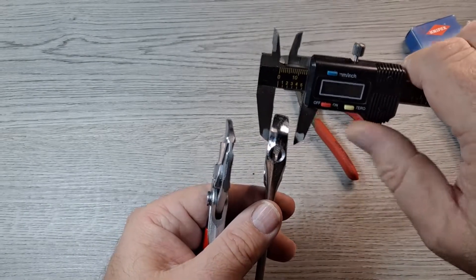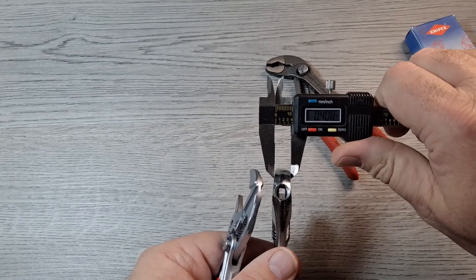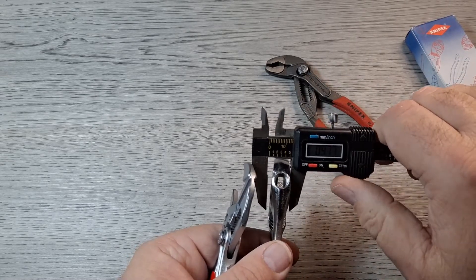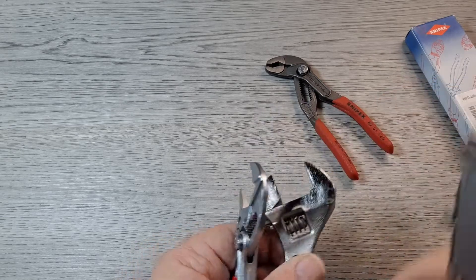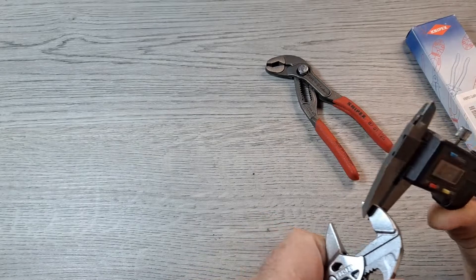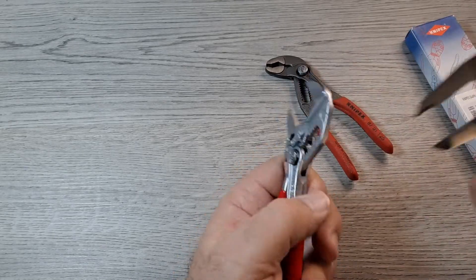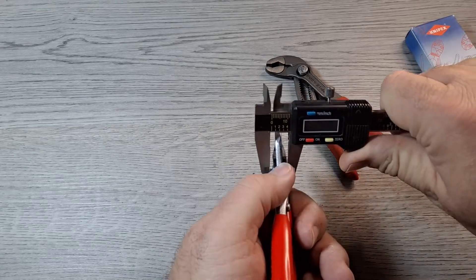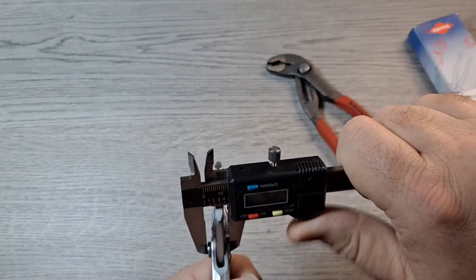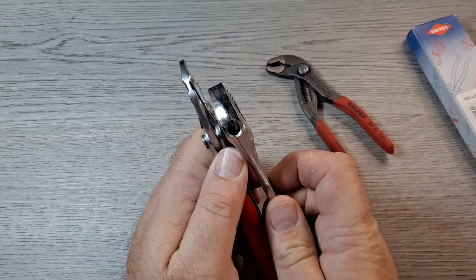Just out of curiosity I zeroed out the calipers. The head of the adjustable wrench is about 0.48 inches — almost half an inch — at its widest spot. The Knipex pliers wrench measures 0.122 inches up towards the tip, and at the widest spot including the button it's about 0.46 to 0.48 inches overall. So overall thickness is similar, but the head of the Knipex is a lot thinner.